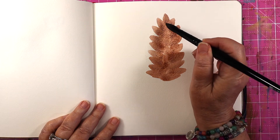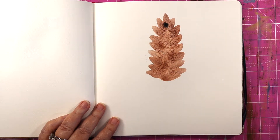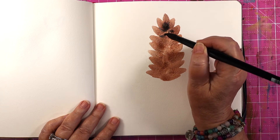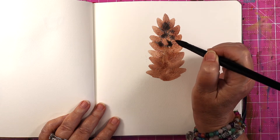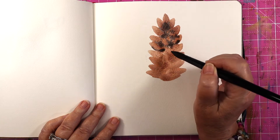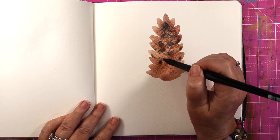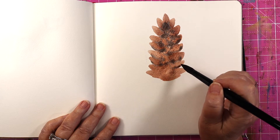Let me get my water under control here. I got a little bit too much pigment on my brush, so now I'm just going to start dropping some shadows in, going around and making those diamond shapes, and putting those shadows in.